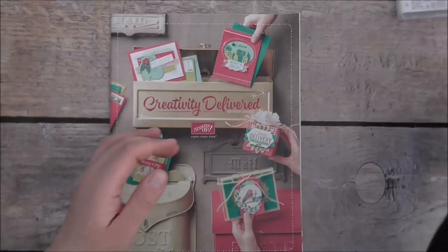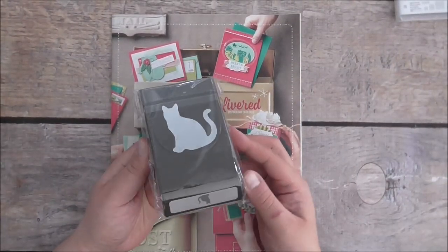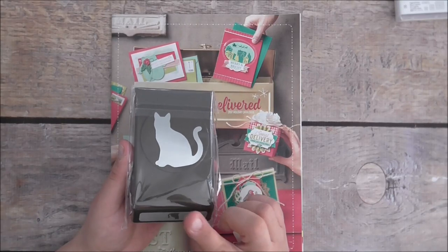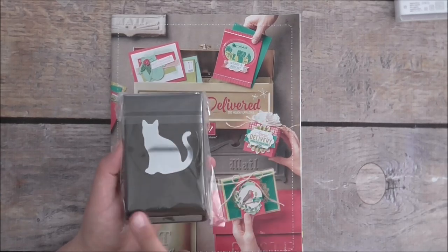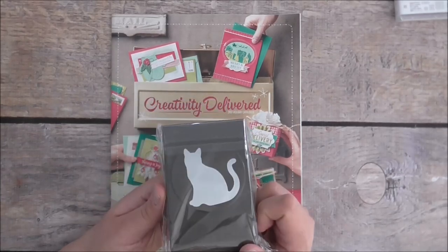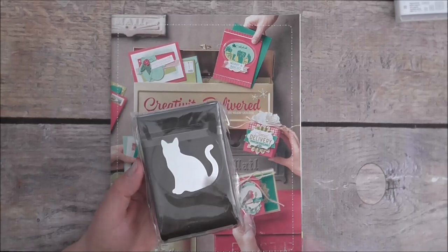Look at this — a cat punch! How cute is that? This is aimed for Halloween and it's also got some DSP that matches, but I didn't buy the DSP. I just bought the cat punch alone because I love cats. How cute are they? It's just beautiful, so I got that one.